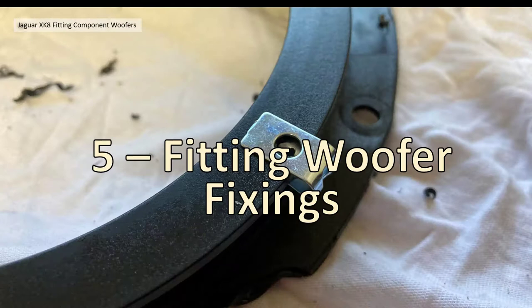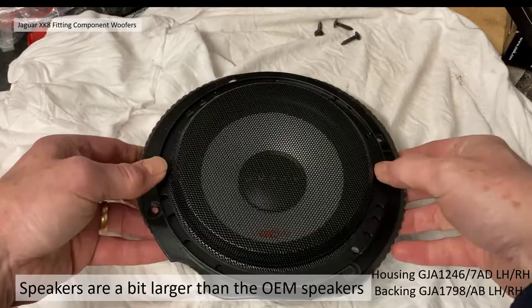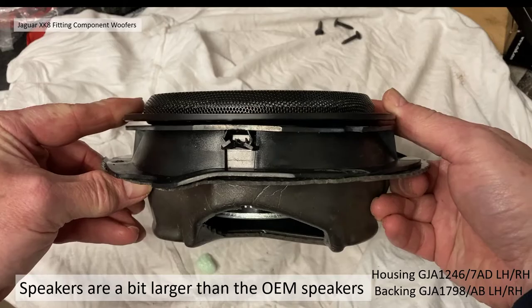Fitting the woofer and in particular the new fixing positions. The woofer element I chose is 165 millimeters, whereas the OEM speakers are 160 millimeters, so the OEM fixings don't actually match up to the holes, and the speaker surround doesn't fit completely flush.